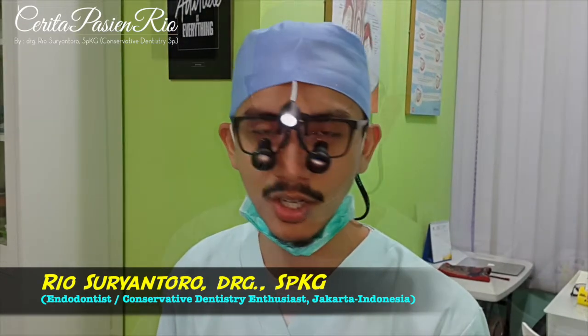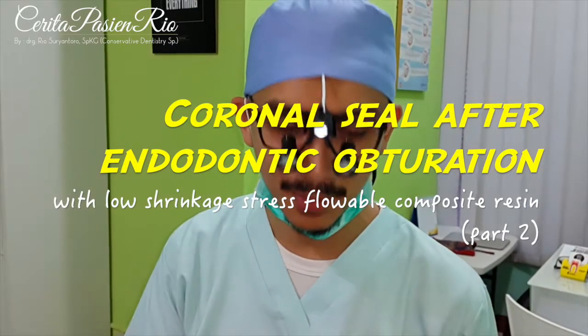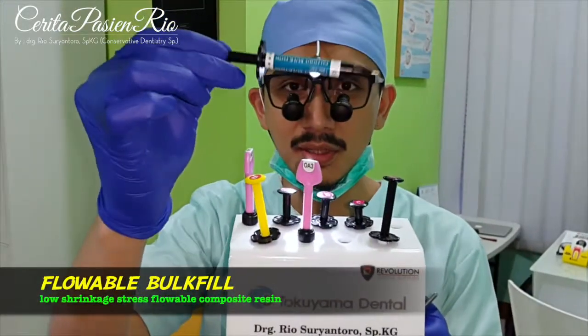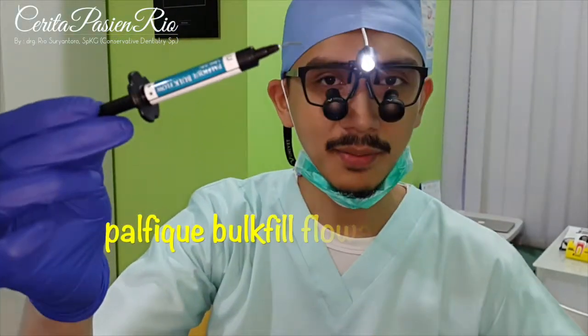Today we are still doing endodontic treatment. I've already finished my operation. Like usual, today we are going to do a coronal seal. But today I will do this coronal seal with this — a Low Syringeous Threshold Composite from Tokuyama. And this is what we call the perfect top film.